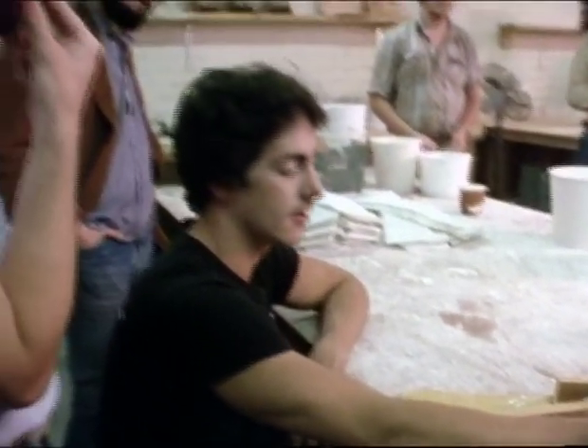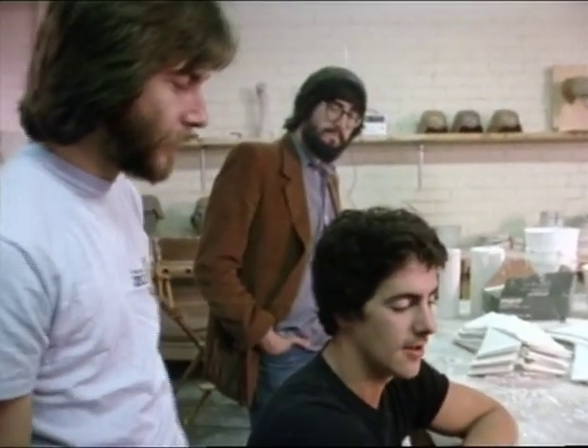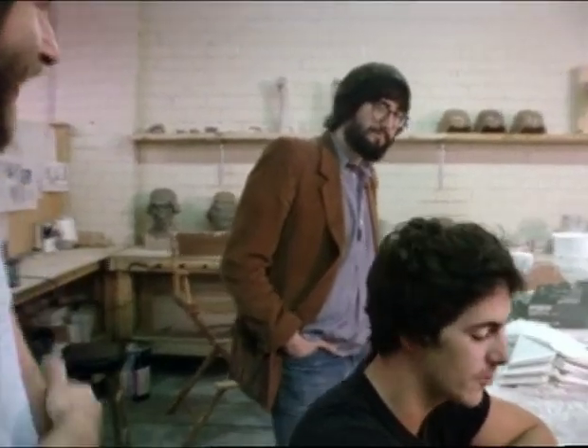You ever have your teeth cast? Yes. It's like being cast in a film. Yes, I've had that experience.